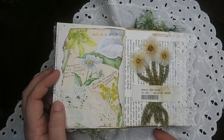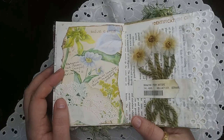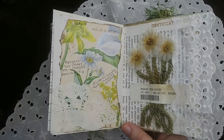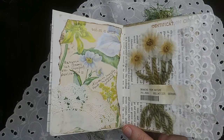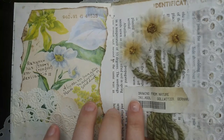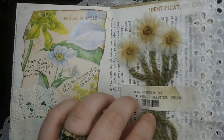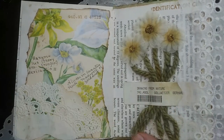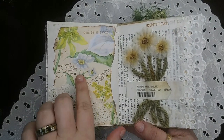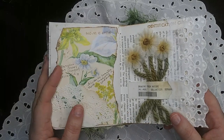Day fourteen was barcode, and this was another page I struggled with because barcodes really didn't fit the whole nature magic vibe I had going. But I found these little fabric flowers, and this is the barcode from an old library book called Drawing from Nature. So I made a little bouquet of textile flowers and found an image that kind of matched, and put them together.